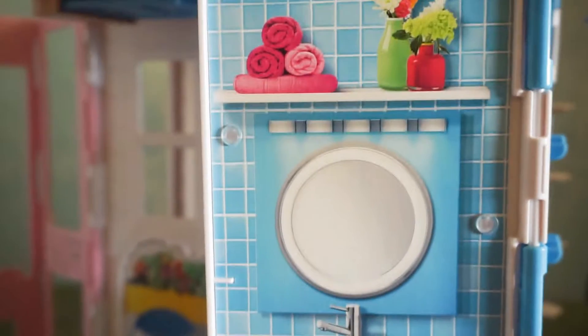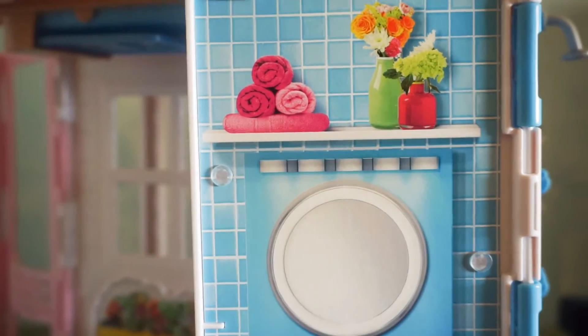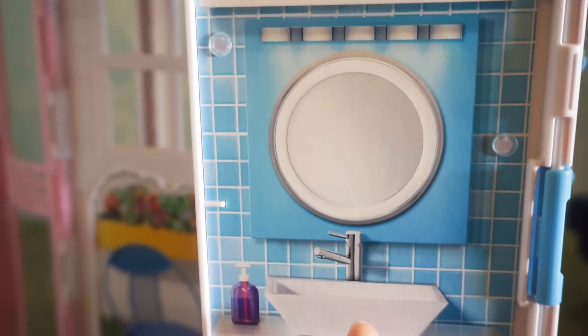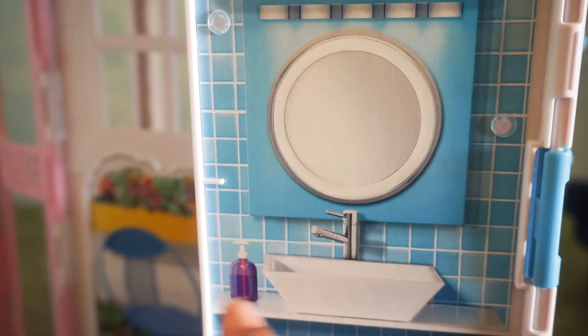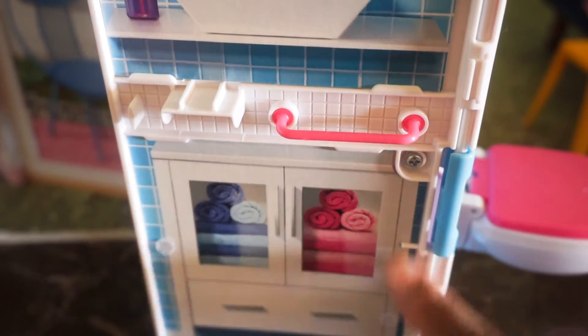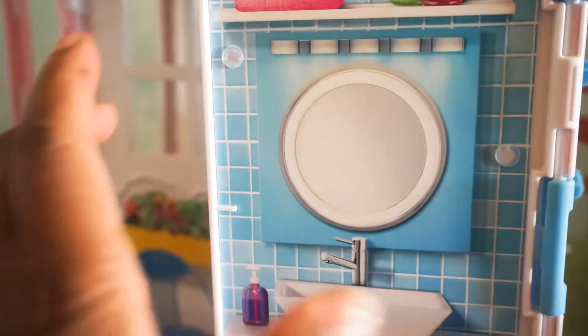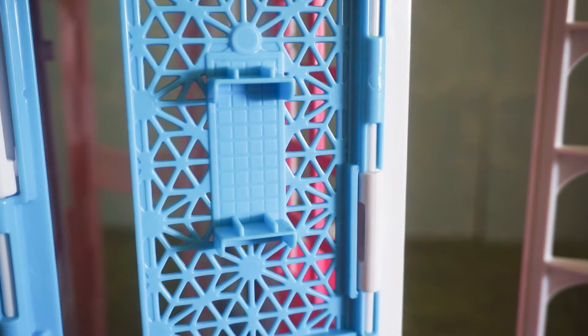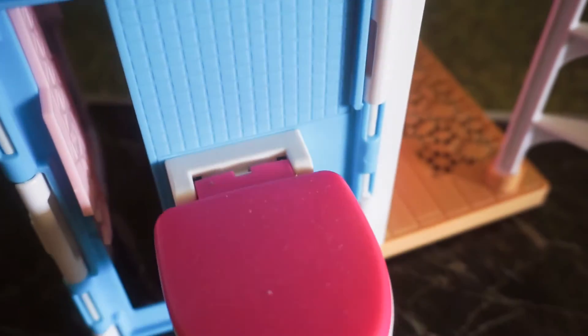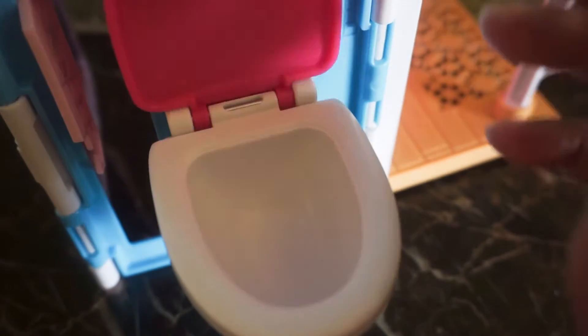Inside here we have the bathroom — this is so cute. They have painted on the little towels and flowers and the mirror and the sink. You see the hand soap, and as you go down you see more towels inside the little cabinet down there. On this side is the shower. That's the top of the shower — you see the shower head right there. Then you scroll down and there is the toilet, and it opens and it closes.